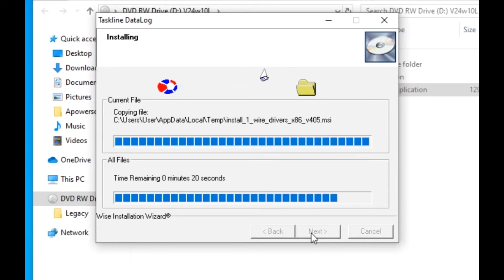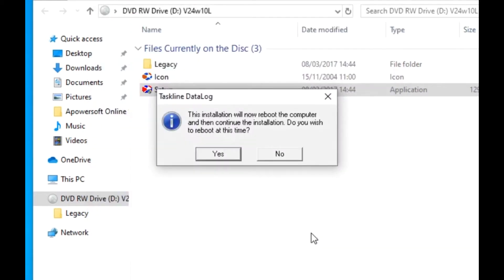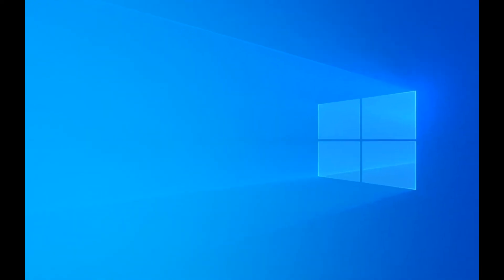After all the files and components are fully loaded, the process stops and waits for you to click on Finish. You are then invited to reboot the computer to provide a clean start for the second stage. After the restart, click on the taskbar icon to continue.